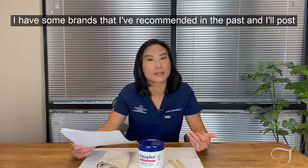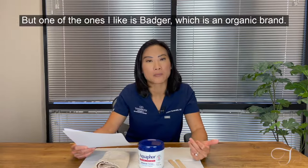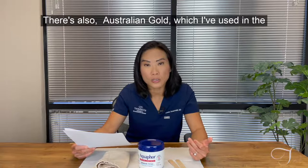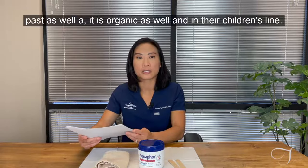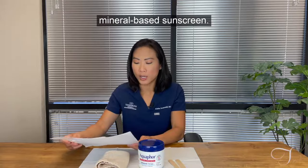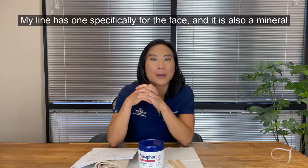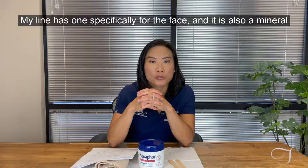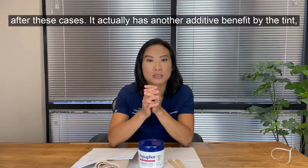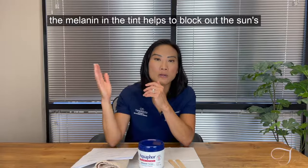Some brands I recommend include Badger, which is an organic brand, and Australian Gold, which is also organic and available in their children's line. Coppertone also carries an all mineral-based sunscreen. We also have one in our own line — it's specifically formulated for the face and is a mineral sunscreen with a tint. Tint is fine after these cases — it actually has an added benefit, since the melanin in the tint helps block out the sun's UV rays.